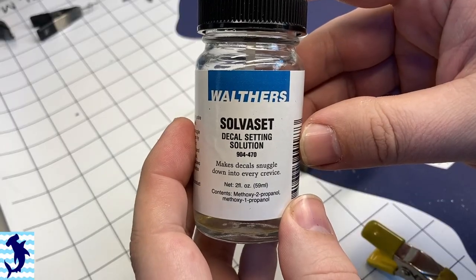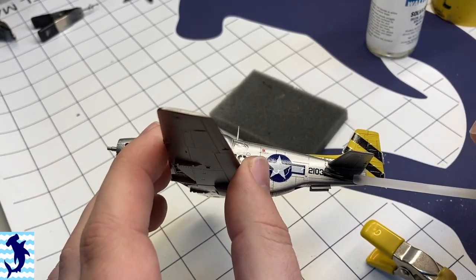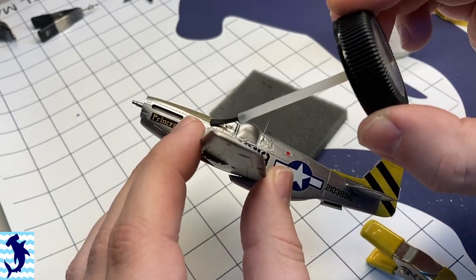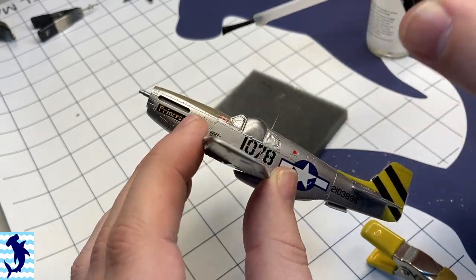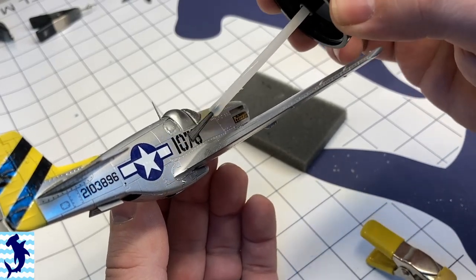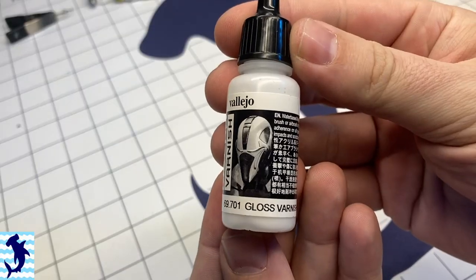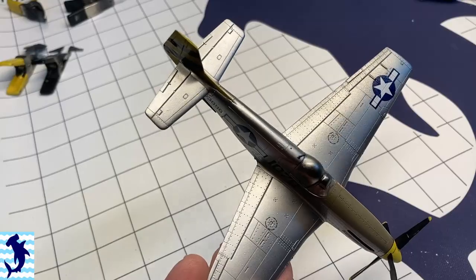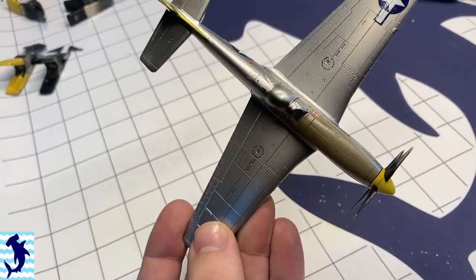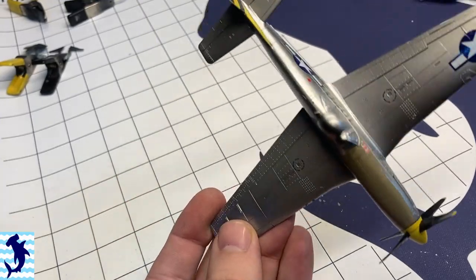One of the things that the Academy decals were actually really good about was reacting to the Solvaset. I only needed about one or two coats for the most part on all the decals for them to really settle into those panel lines and make those panel line details pop. That always makes me happy when I don't have to use a lot of Solvaset. Next up is a gloss coat — I'm using Vallejo's gloss coat all over the aircraft, which will seal in all the paint work and all the decals in preparation for the weathering steps.